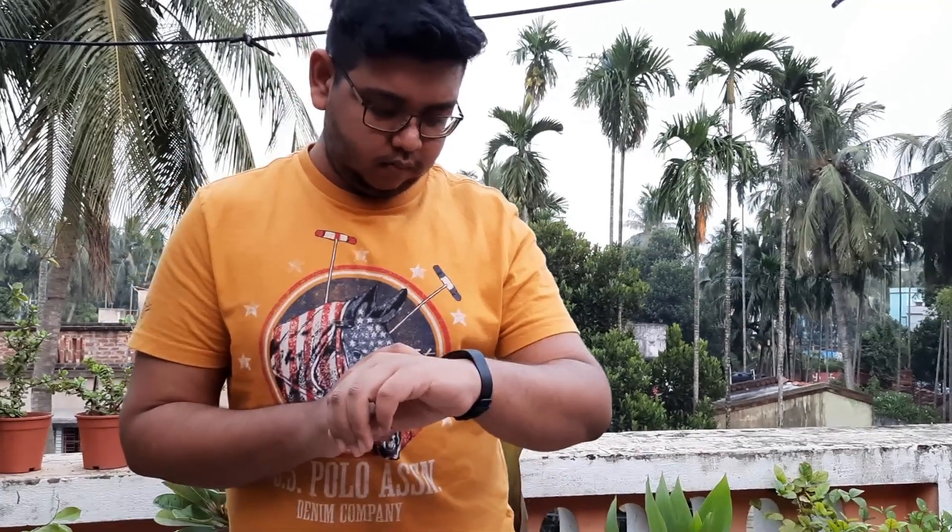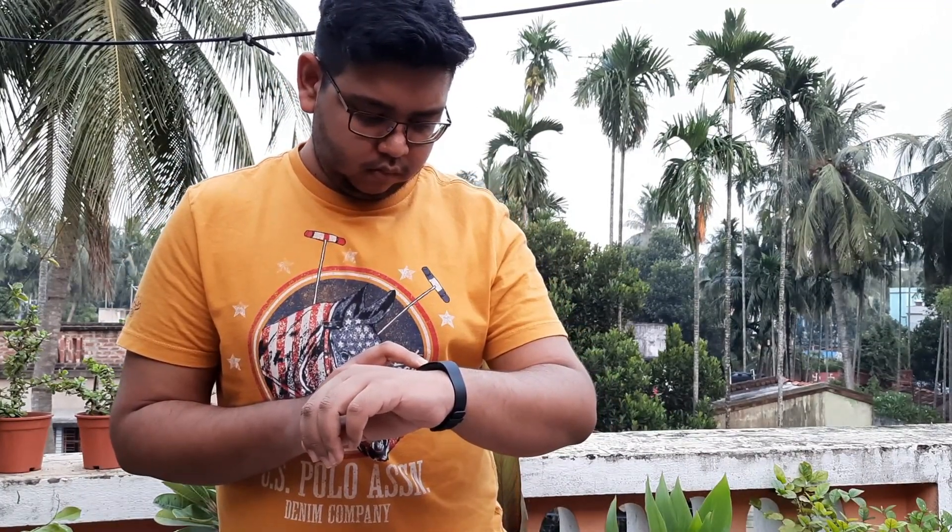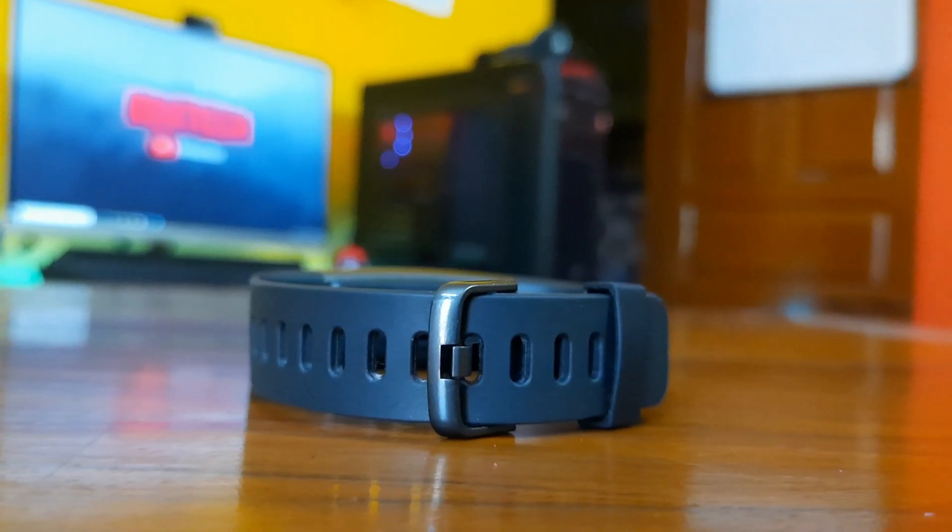Talking about the design, you can see the design here — it resembles something like the Honor Band 5, and not the Mi Band. The strap quality has a silicone strap with some metal accents and silicone everywhere.